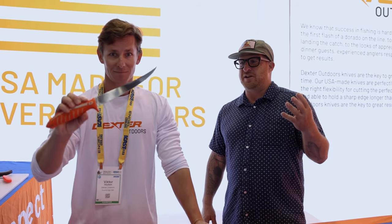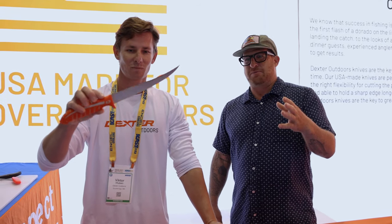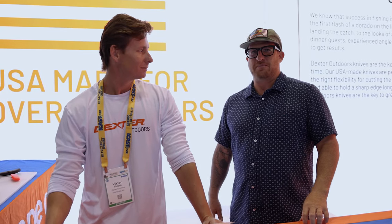Recently they came up with a double-sided knife. One side is serrated, the other side is your basic fillet blade. Vic here is going to show us how to apply it to a mutton snapper.